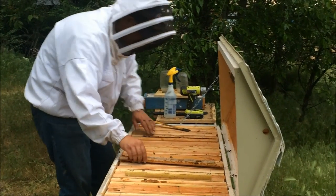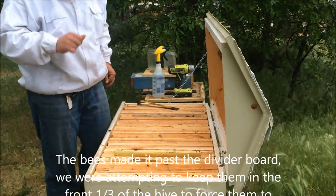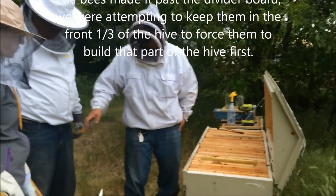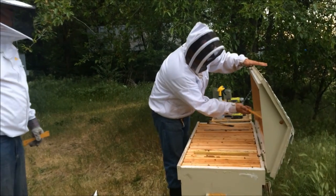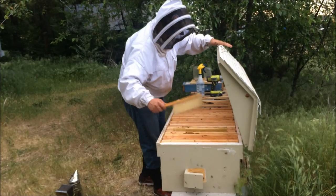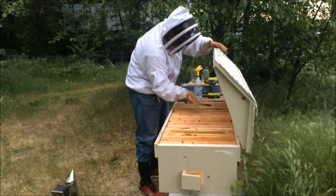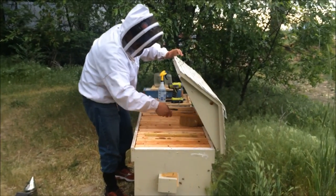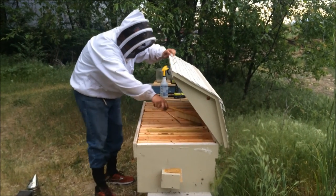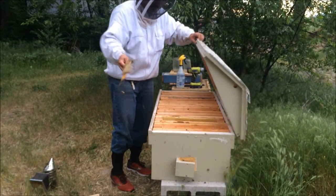If they got this way, I think there's enough room that they can get back. And once they start building the comb and figure out their home, they're going to figure that out. I'll come back and check on them. We're just going to brush these girls off the top here, get them off, and then we'll shut the lid down. Looks like they've already figured out the opening — and they will because of the pheromones they put off.